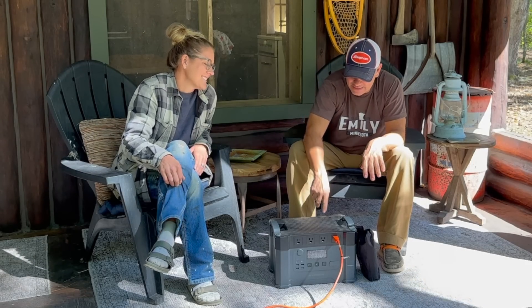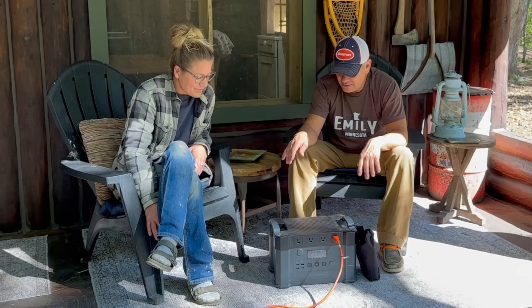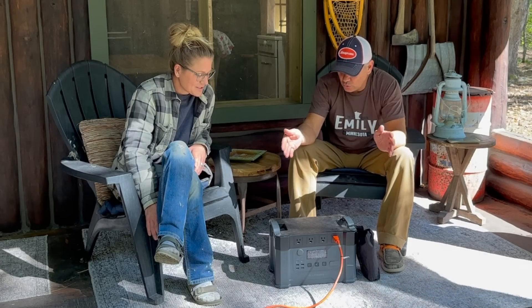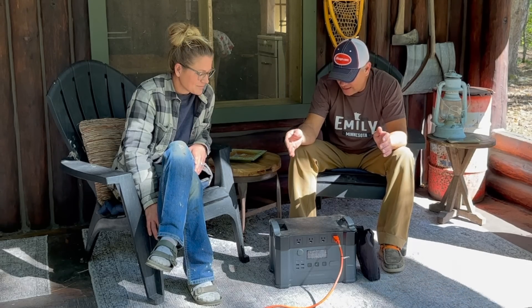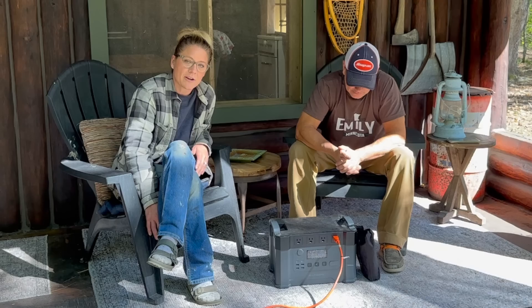I don't mind hearing a generator, but these things are so convenient. There's no gas, there's no spark plug, there's no oil, there's no rewind rope — none of that. It's just so convenient and so quiet and so clean. I just didn't know that I would like it this much. We love them. I don't know how we functioned off grid without these power boxes before.